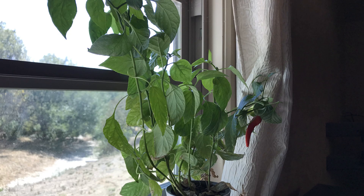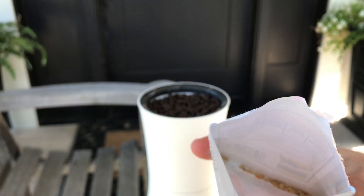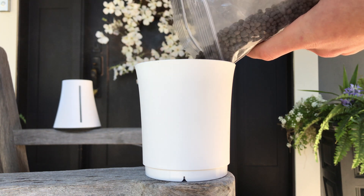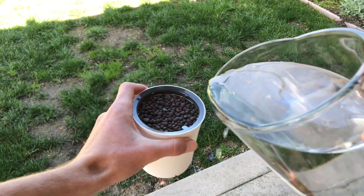Put as simply as possible, this is how it works: plant the seeds, fill up the reservoir with water plus nutrients, and Botanium will water them every day. Going a little more in depth, the first thing you do is wash off the substrate — and you can see that these are a bunch of pebbles instead of traditional dirt.